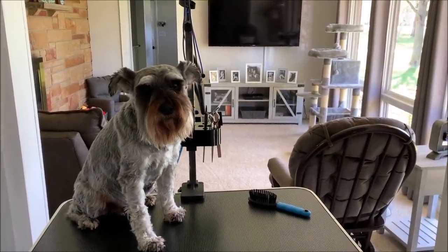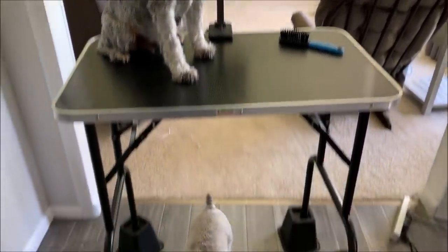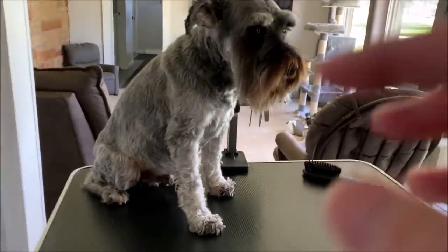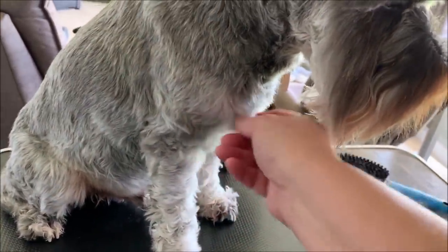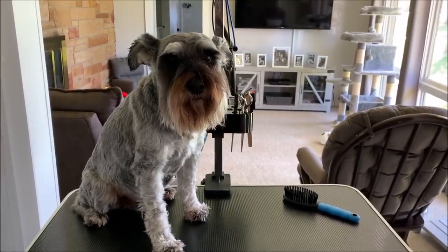Hi everyone, happy Tuesday. We are getting ready to groom some doggies here. I just got done blow drying Mozzie. I know some people keep their dogs longer, but mine are getting a little shaggy. So we're going to give them a summer cut.